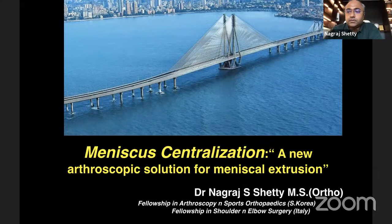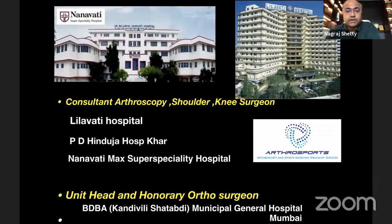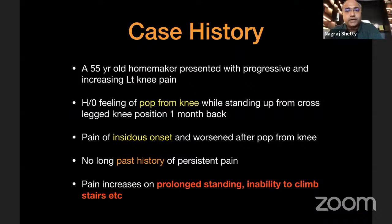Meniscal centralization has been in vogue for the last about two to three years and we have started introducing it in our practice around the same period it was first reported. The case history is a 55-year-old homemaker who presented with progressive and increasing pain of about a month's duration. She heard a pop from the knee while standing up from a cross-legged position, after which the pain increased. There was no past history of persistent pain and all loading activities like prolonged standing and climbing stairs were increasing her pain.